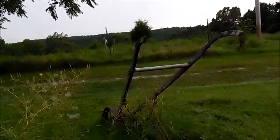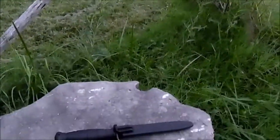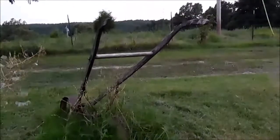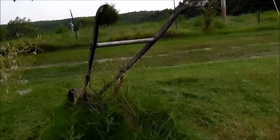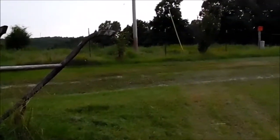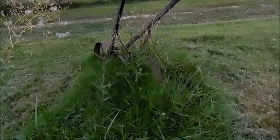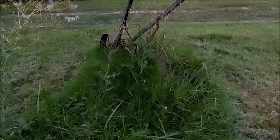Hey YouTube, NWA Prepper here. I wanted to talk to you today about a great yard sale find. A few days ago I went to a yard sale of another YouTuber — they were moving across the country to go work as a survival instructor, kind of jealous. We went to his yard sale so Scout could meet him and I could meet him, because he lived in the same town as us. Check out Dirt Time Adventures.